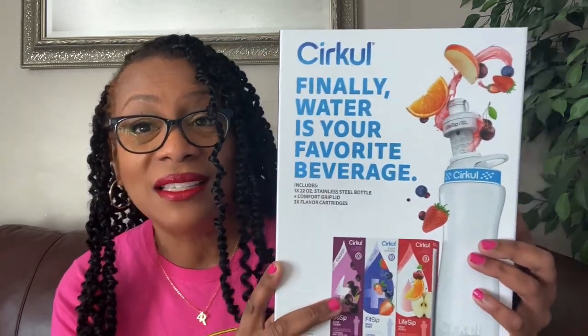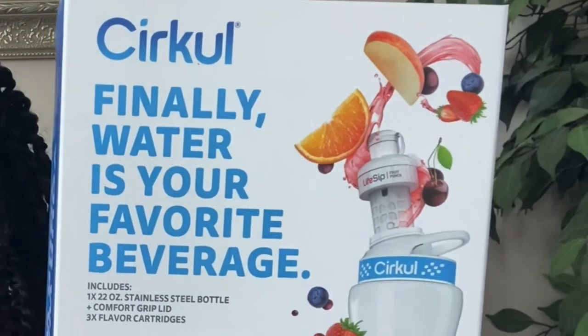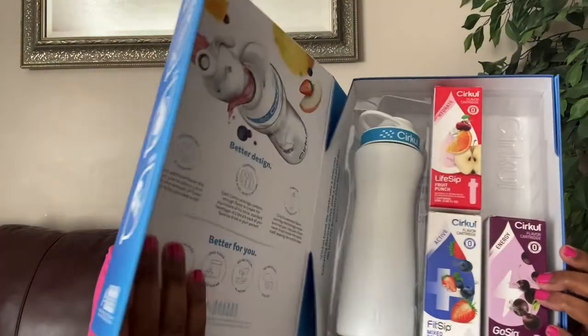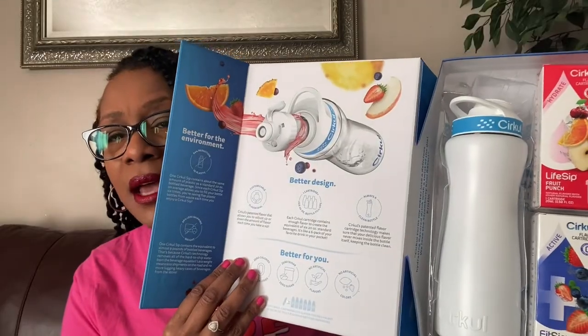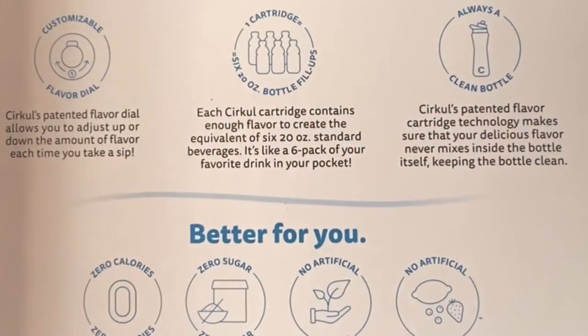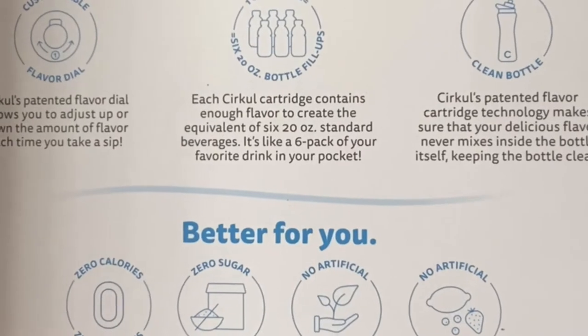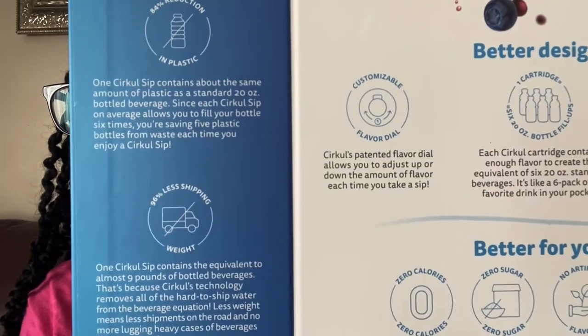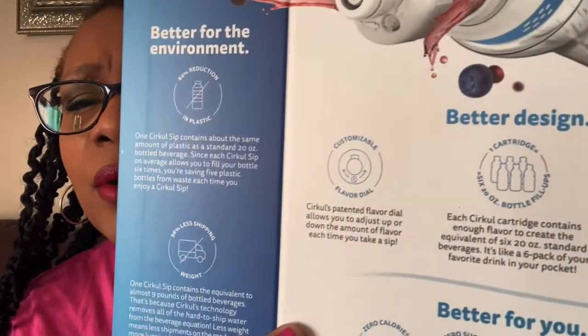On the outside of the box it says 'Finally, water is your favorite beverage.' These little cartridges you put in the water bottle are supposed to make your water taste better. You know I've been trying to drink a gallon of water a day — I usually put lemons in my water but I want to try something different. When you open up the kit, there are really nice instructions about the design and how it's better for you, and it says it's better for the environment and helps reduce plastic.